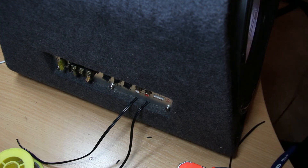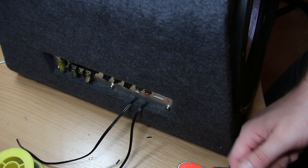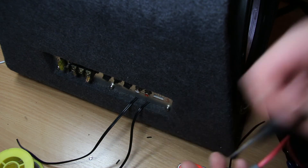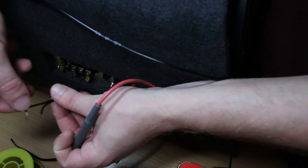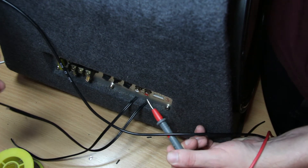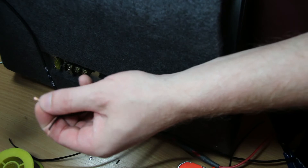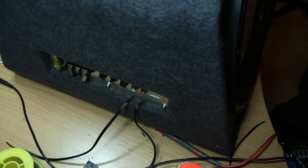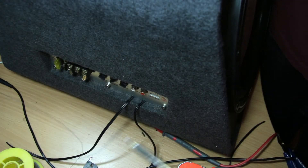So test lead - we're on continuity test. I'm just going to test one of these leads and the other one against ground. So that's ground - okay, so that's the ground one. Just going to solder that. Don't really need flux for this because it's brand new bare copper, it should be fine.